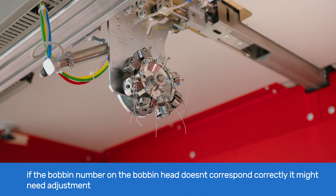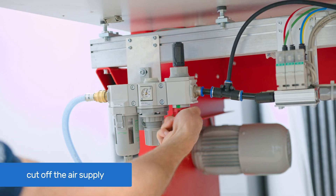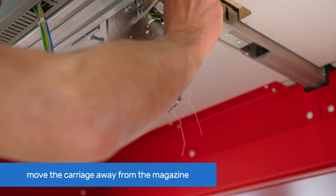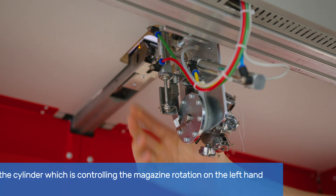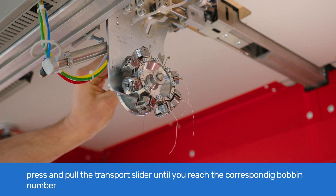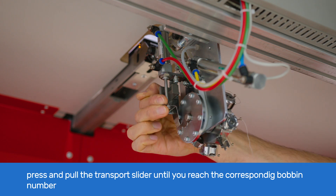If the bobbin number on the magazine under one head doesn't correspond to the number under another head, you might need to adjust it. Cut off the air supply and manually move the carriage away from the magazine. From the left-hand side of the bobbin changer, locate the cylinder that controls the magazine rotation, then press and pull the transport slider several times until you reach the corresponding bobbin number.